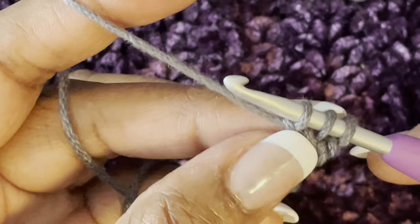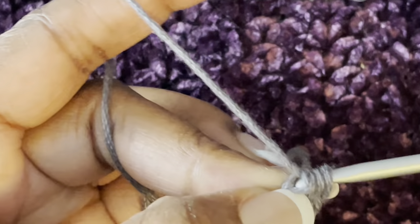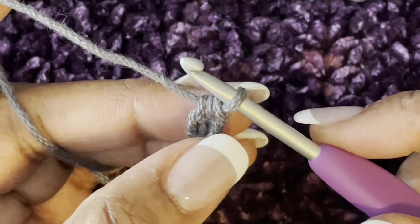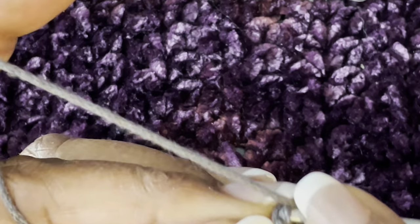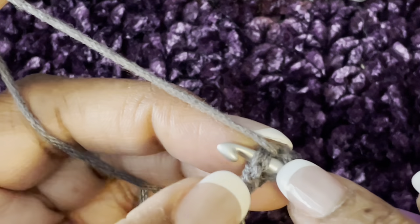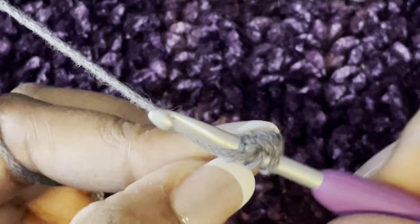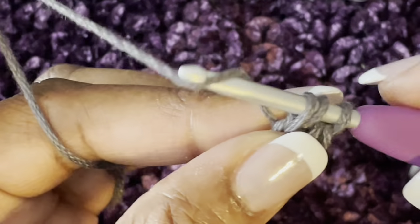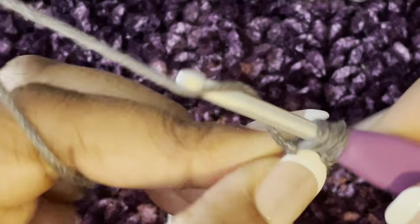Yarn over and pull through just the very first one — like you're chaining one. Yarn over and go through all the rest of the three: one, two, and three. So that is your first half double crochet foundation stitch. Now yarn over, then go into the V of this stitch right here — you see those two loops, that U shape — yarn over and pull through so you have three loops on your hook. Yarn over, go through the very first one like you're chaining, yarn over and go through all three.